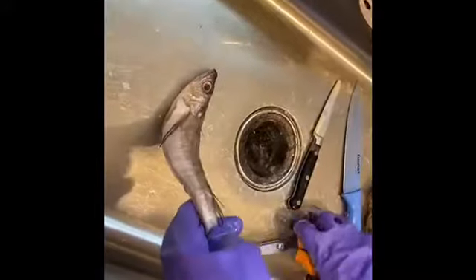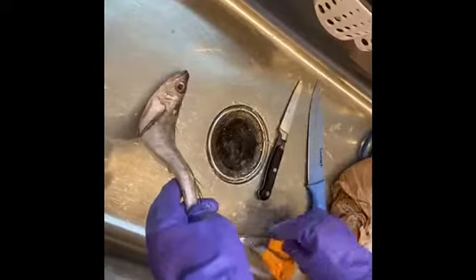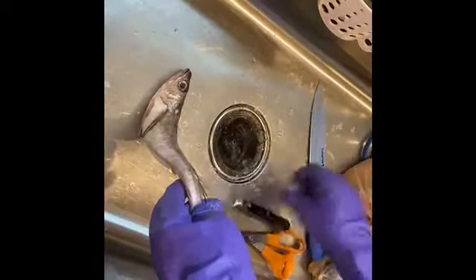Before we do, this is what you need for your cleaning: scissors, bare scissors, small knife, big knife.